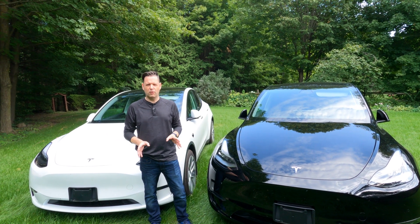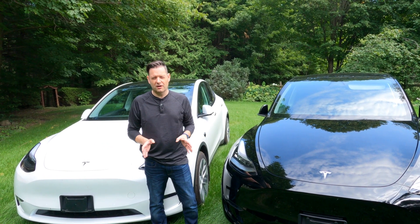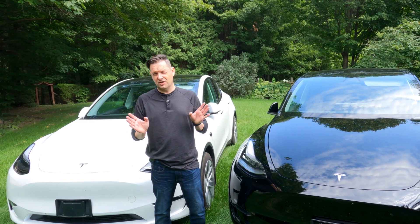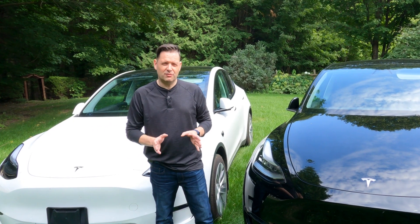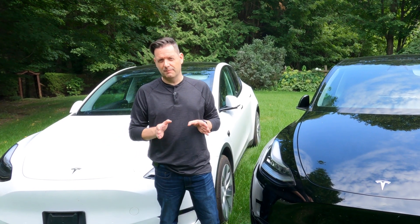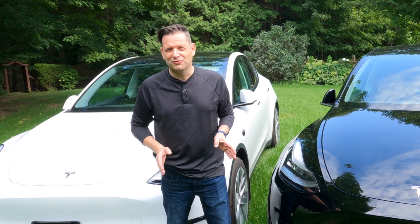So why is this an important question? Well, generally speaking, the larger your wheels are in terms of diameter — and this is a general rule — the less range you're going to get. So it's a critical decision if range is super important to you. If you aren't as concerned about range, then get the 22s.